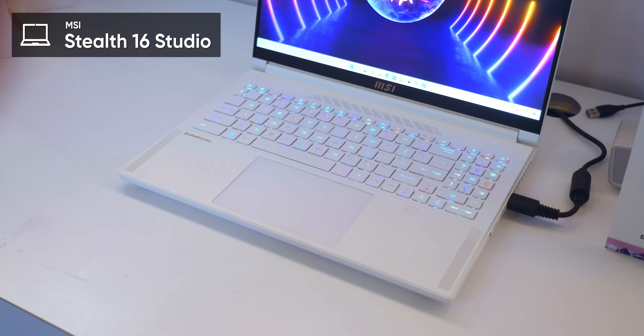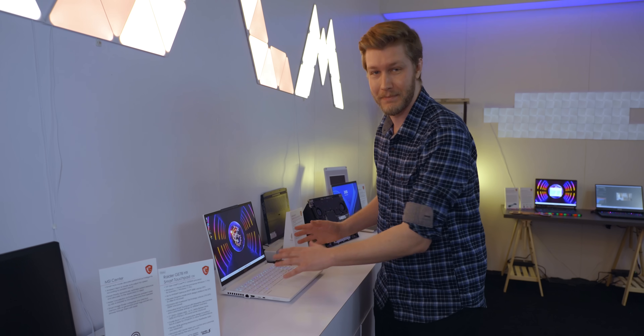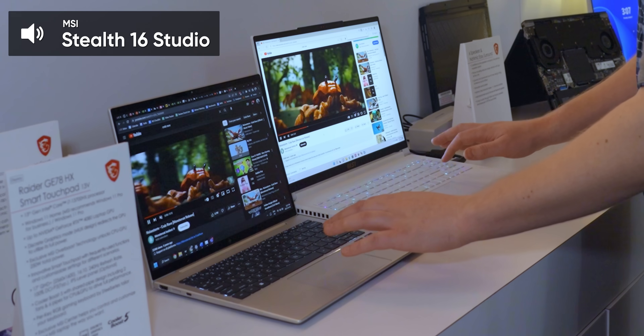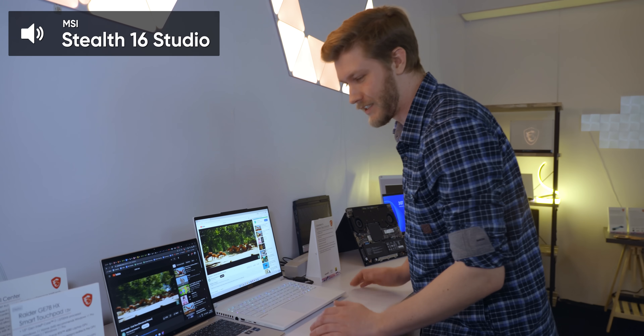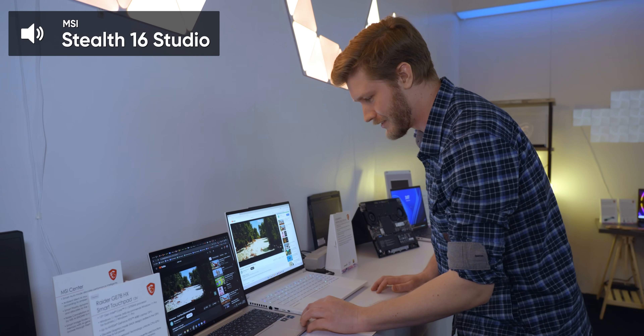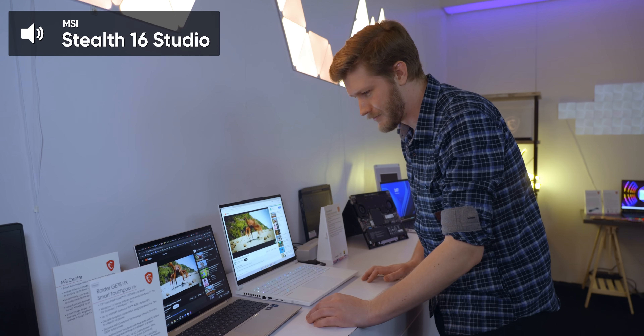Up next is the Stealth 16 and they say they've vastly improved the speakers — six speakers by Dynaudio. Let's just see how good it is. It better beat the HP because it's so much larger and has two more speakers. Six speaker Dynaudio — seems pretty good, it actually stages pretty well. It gets pretty wide. Not bad, not bad.